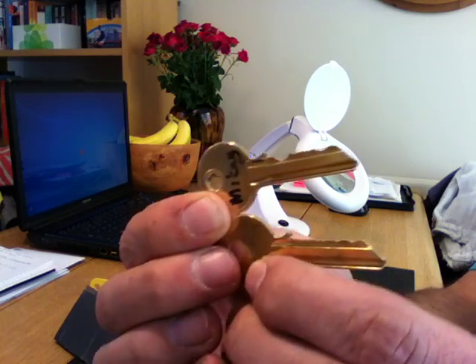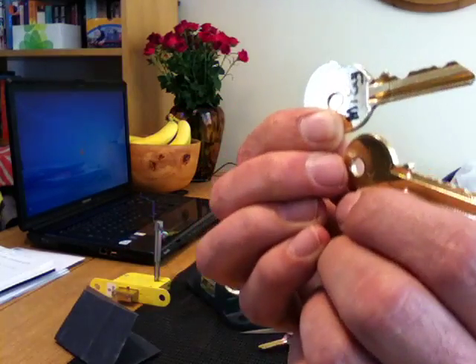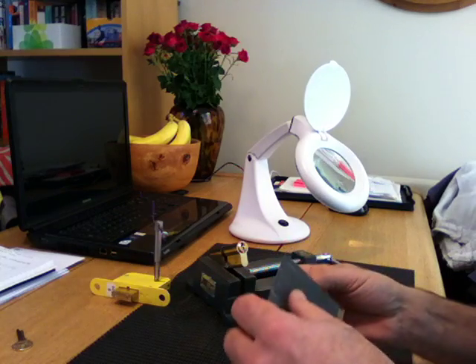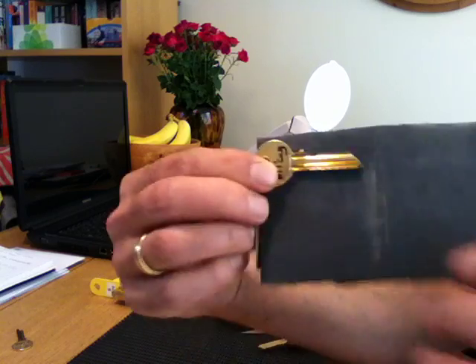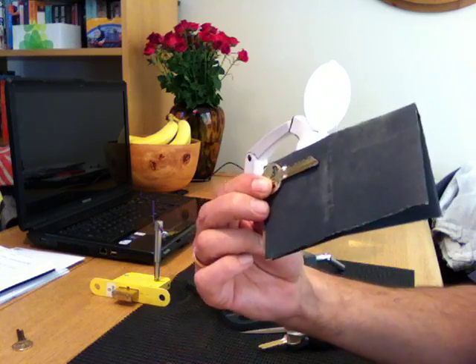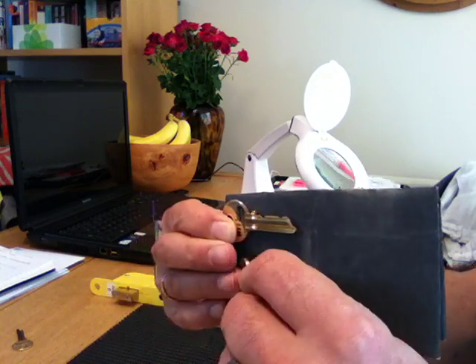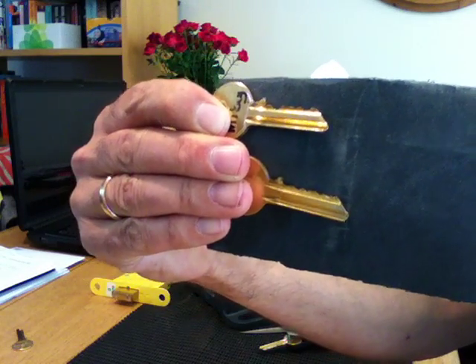I'll show you my first attempt - see, nowhere near it, is it? Anyway, that's attempt number one. Hold it up there again so you can see - Mikey's key versus mine. And then there's another go at it - you see, not quite right, is it? Nope.